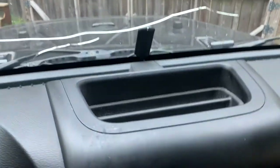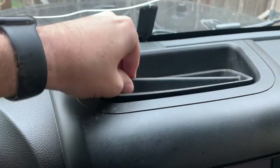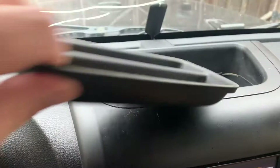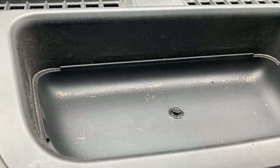Alright, so the first thing I need to do to start the stereo removal process is in this little cubby. You need to just pull out this rubber insert and then inside there is a single 7mm screw.